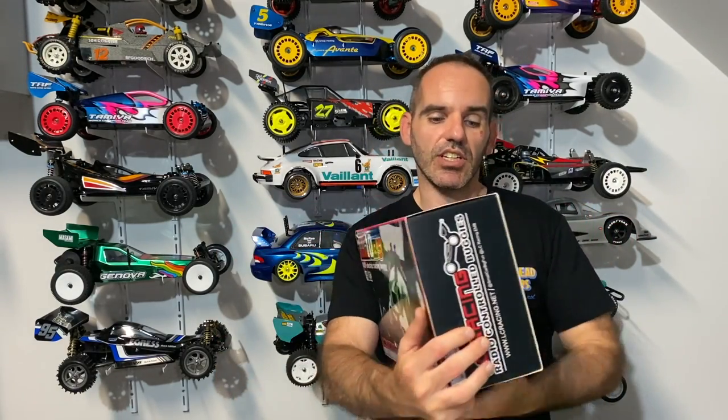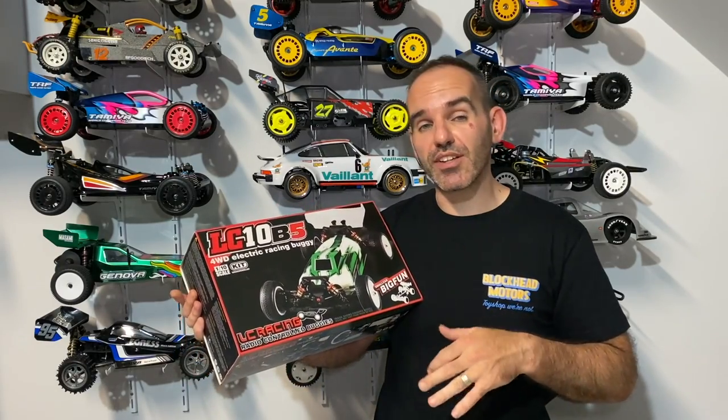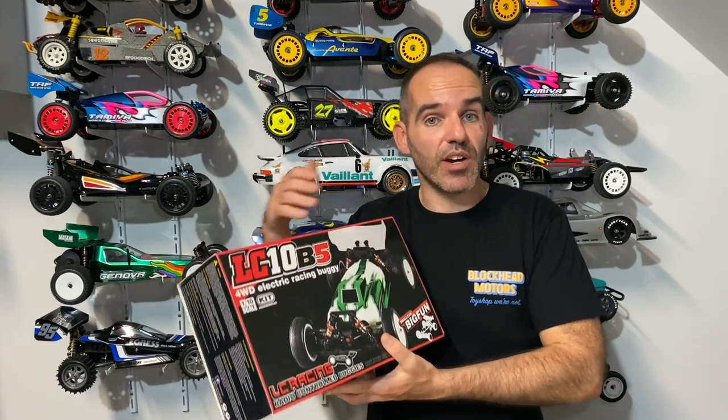I've put this one together and I'm super impressed with it. It goes together quite easily. As you can see it's got a small-style box — we get some nice box art and a bit about the chassis on the side. Lots of carbon fiber and some nice shocks in this kit. Very, very impressed. The kit kind of reminded me more of Schumacher builds than Tamiya — everything in its own little packet, each step with its own bag, so it's quite easy to put together.